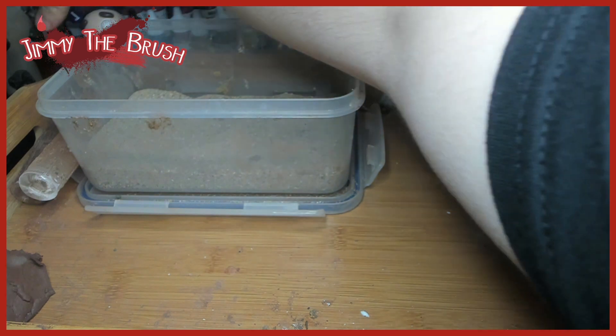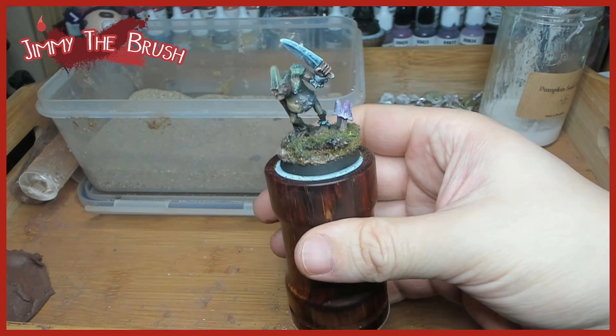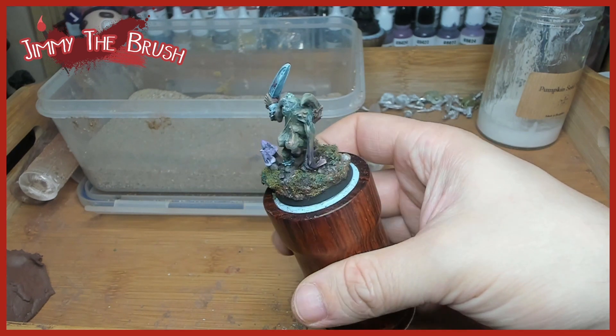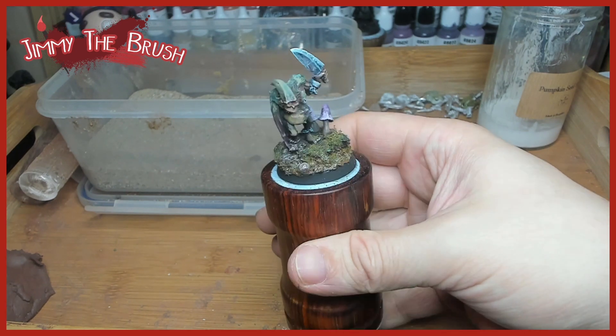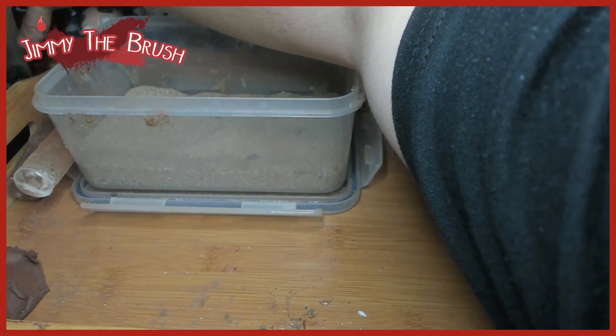That's it from us on basing! If you want more videos on this or more explanations, there's a finished one here — you can see I've added all the flock and everything on it. I'll add some pictures at the end. Enjoy your basing, guys — let us know in the comments if there's anything you want to know. See you soon!